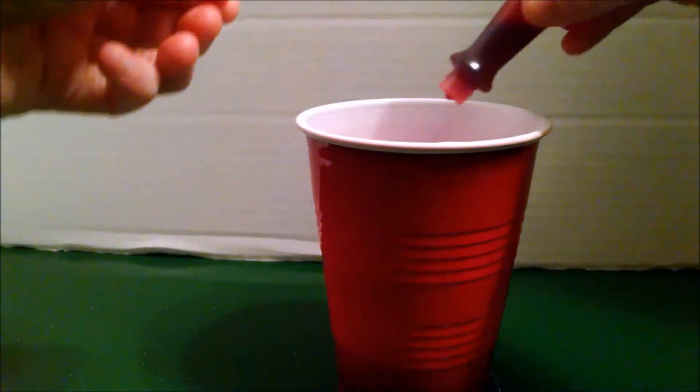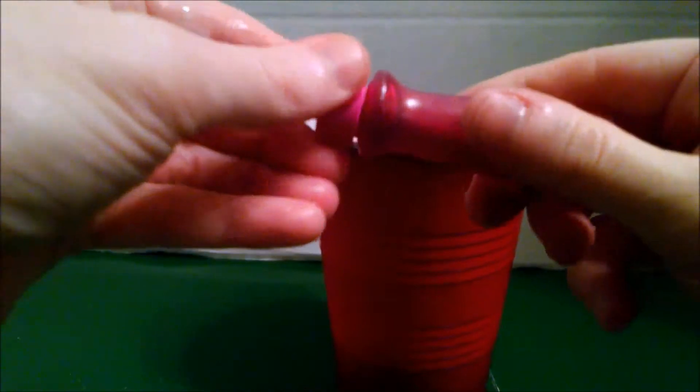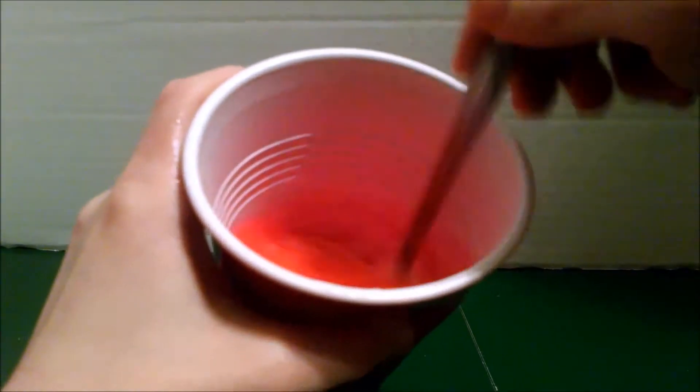This is where you would add any food coloring if you want to make a certain color. We're going to use pink. I like the gel food coloring better — it comes out brighter. Then you mix it. Make sure it's mixed really good.